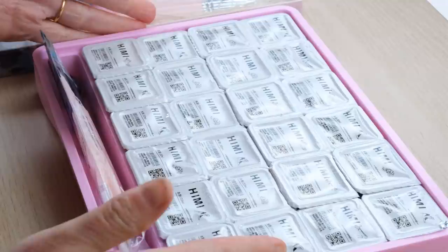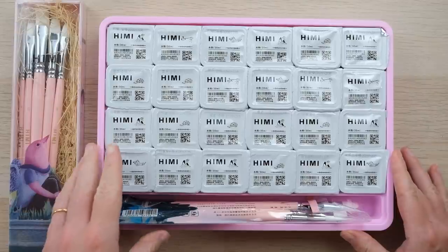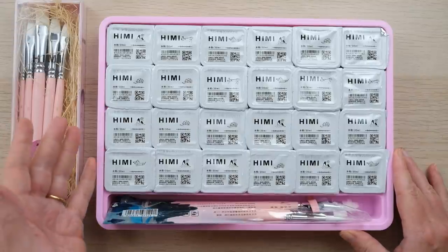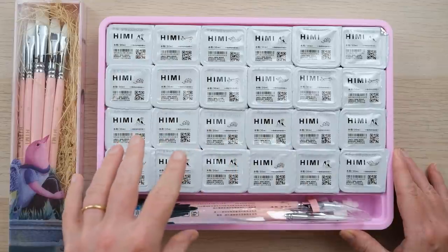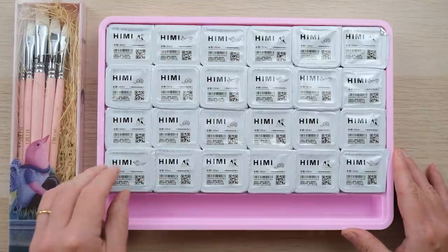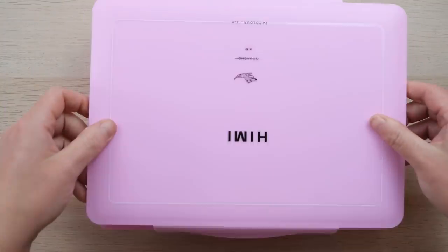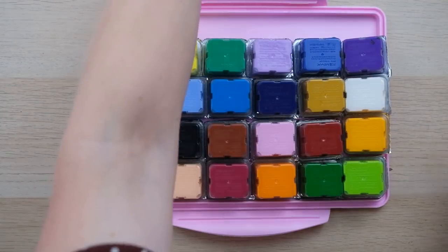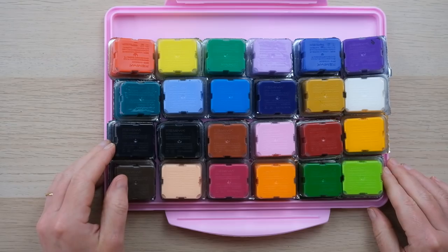I am a complete first timer with gouache, but I did have a look at some fellow watercolor artists and their take on this, because I thought that would be the most interesting angle. My fellow watercolor tutor and friend Emma Lafave also looked at this set, and there were a few very interesting points she made. The first one being the best way to get these paints out and open them — turn the box over. So I'm going to open them all up, put them back in the tub, and then we're going to do some color swatches.